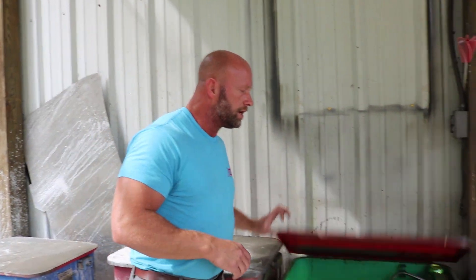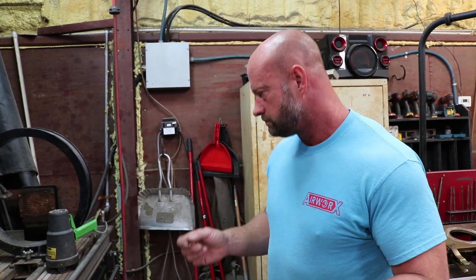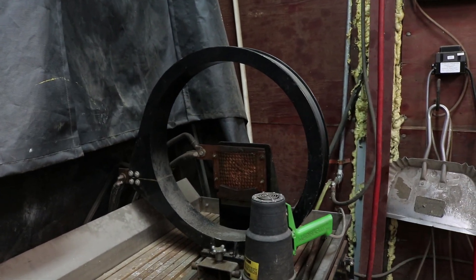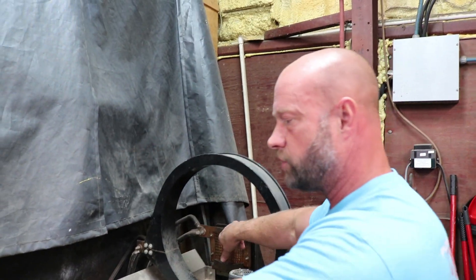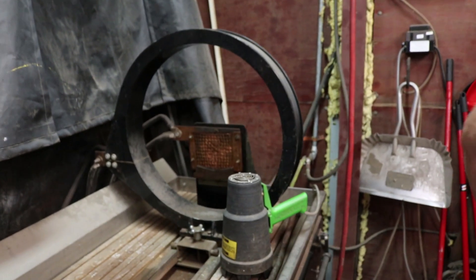This is our TSI mag particle machine. This is how we check all of our ferrous metal for cracks. It takes a water slurry mix of very, very fine metal particles, applies a magnetic field to the part, draws the metal in with a dye, and allows you to see any flaw under a blacklight. There are two rings — they're the magnets. You can do a coil shot and also a head shot, which changes the polarity of that magnetism to check cracks longitudinally or radially.